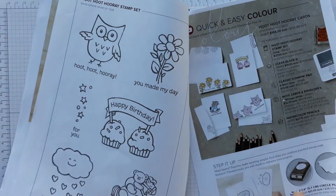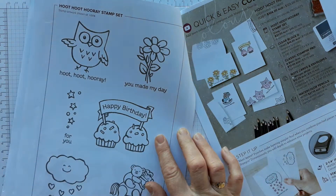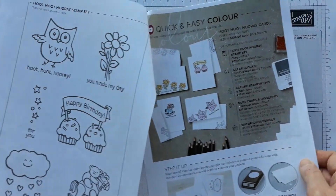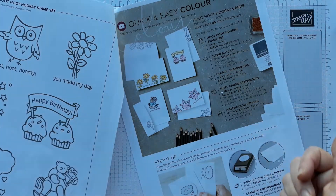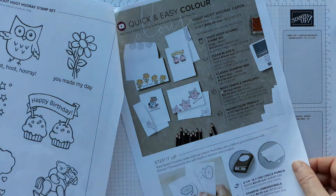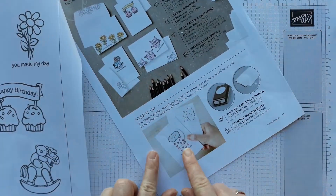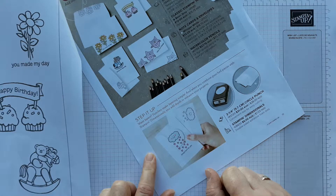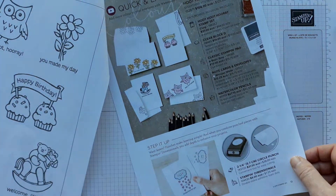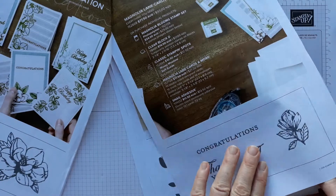Quick and easy stamping — if you like colouring, here are some lovely stamps. Again, birthday, welcome little one, you made my day — for all sorts of different occasions. The suggestion is you get the watercolour pencils so that you can colour them in. Again, you can get the whole pack with the block, an ink pad, note cards, watercolour pencils as well as a stamp set and you can get started. A suggestion if you want to step it up a little bit is by adding dimensionals and a circle punch. So all sorts of different ideas whether you like colouring stamped images in or just simple stamping.